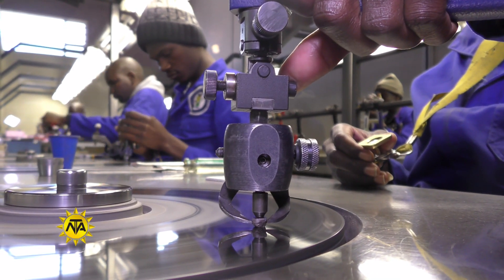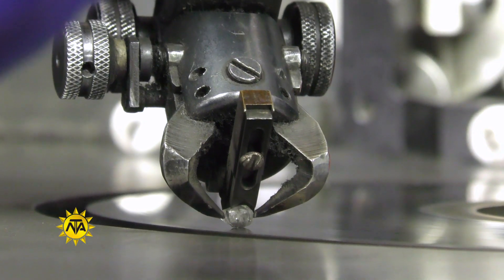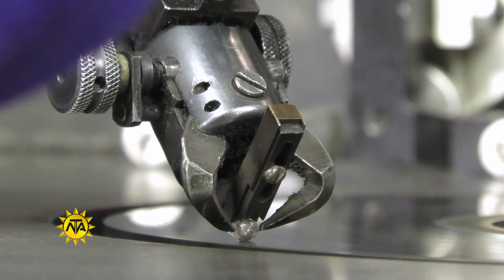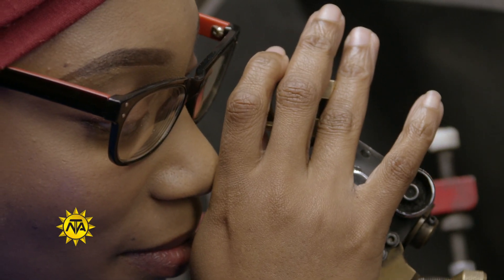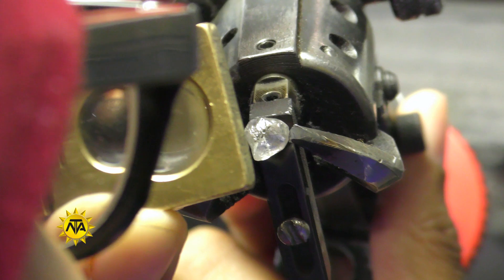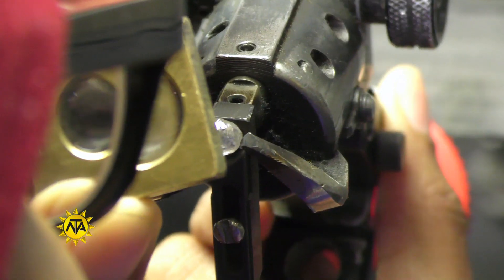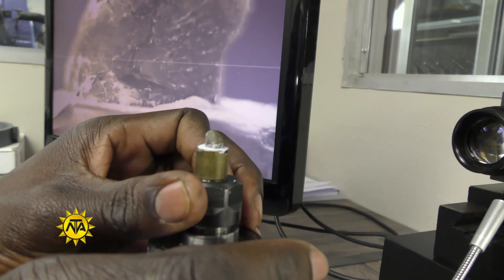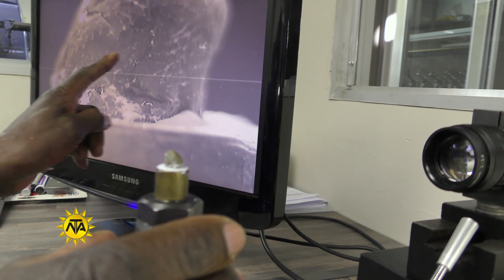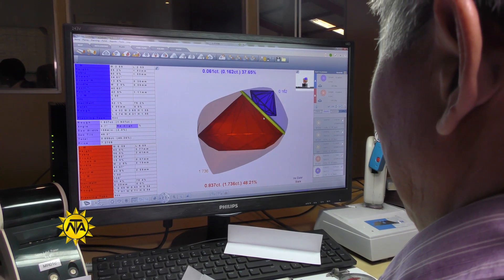A diamond cutter is a trained and skilled artisan who takes a rough diamond and cuts it into a faceted shape and polishes it into a beautifully sparkly diamond. Their work seriously enhances the value of the stone. They consider the rough diamond's potential as a cut gem, check for any flaws and decide which faceted shape would enhance the stone.